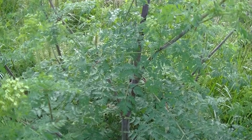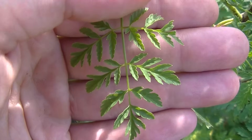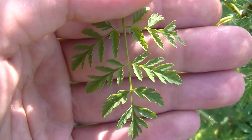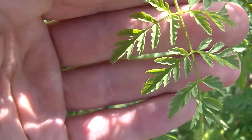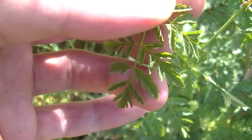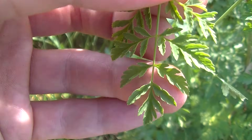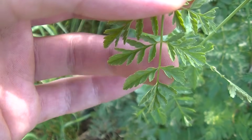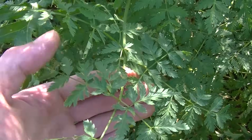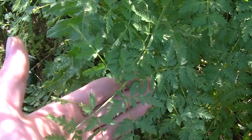And here you guys can see Poison Hemlock. Here you can see these white flowers with five petals, and here you can see the shape of these leaves - they look nothing like Yarrow and nothing like Queen Anne's Lace. Queen Anne's Lace's leaves are a lot more finely dissected, and Yarrow's leaves are even finer than Hemlock and Queen Anne's Lace with a lot more leaflets. But here you can see the distinct shape on these leaves and just how big they are in comparison to Queen Anne's Lace or Yarrow.